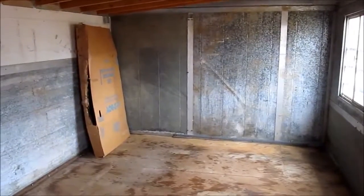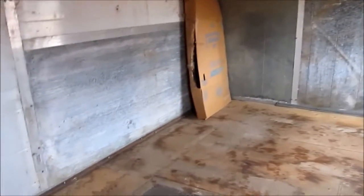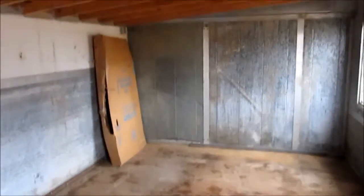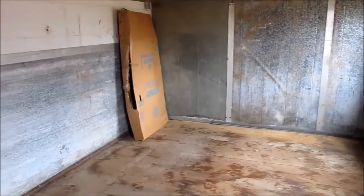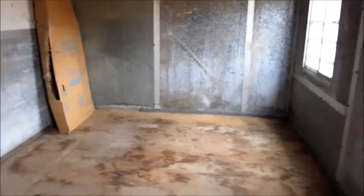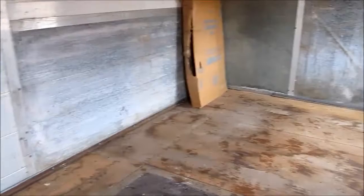We have cleaned out the building that will now be the chicken house, except for some cardboard, which we're going to use to build a round brooder area for the chicks when we get them. That just stops the chicks from getting too far away from the heat lamp. Cardboard is good to use because they can't climb it and we can take it out and chuck it away when we're done. It didn't cost us anything because it was already here.